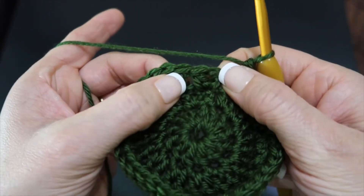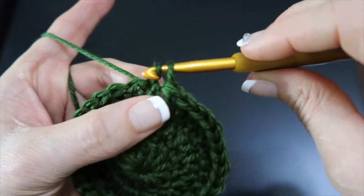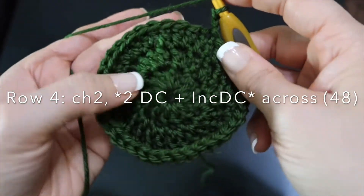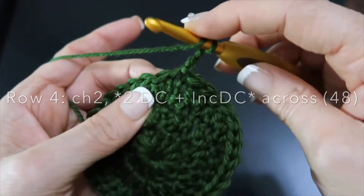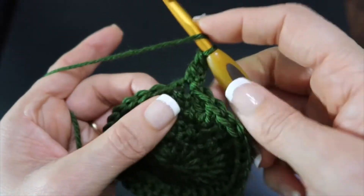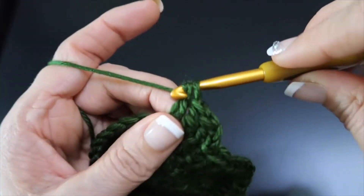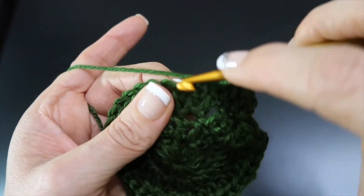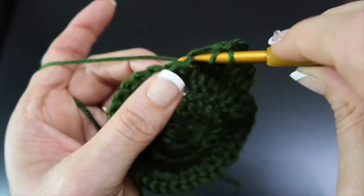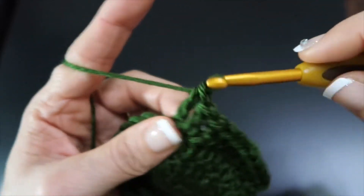Continue across one double crochet in one stitch and then two in the next, and I will meet you at the end of this row. Coming to the end of this third row, we're going to do the last double crochet by itself, and the very last stitch will have two double crochets in it. You can count across if you'd like — it should be 36 stitches, and you might notice it looks a little bit open. That's normal, that's that chain space right there. Totally normal.